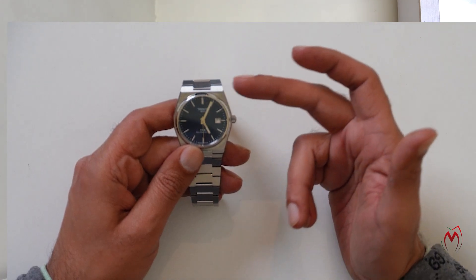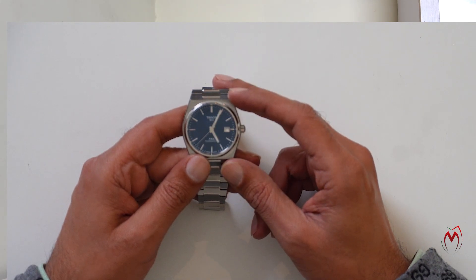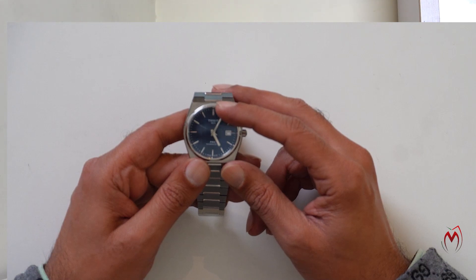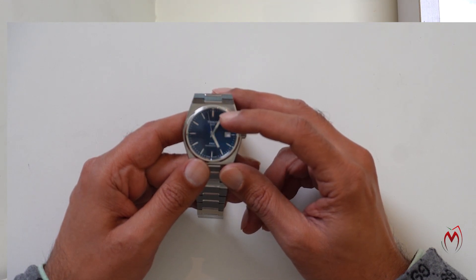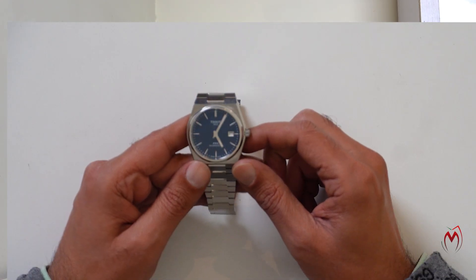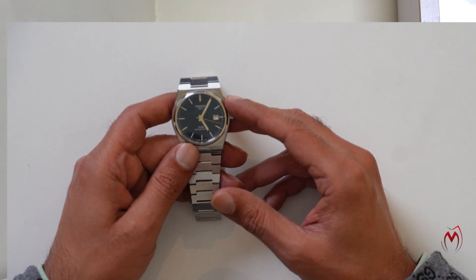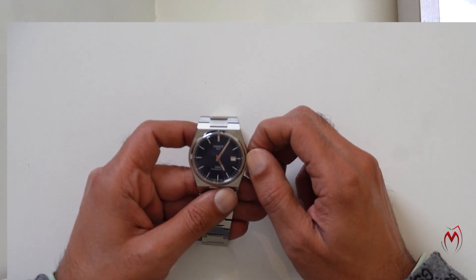Talking about the dial, it has all silver markings on the hour indices. The seconds hand is silver as well. The minute hand and hour hand are lumed, and the 12 o'clock index is lumed as well — I haven't used it much at night so those are the only lume elements I've noticed. At three o'clock there is a date, and the dial is in a dark blue color that changes shades according to the light. At 12 o'clock and six o'clock it reads PRX Powermatic.